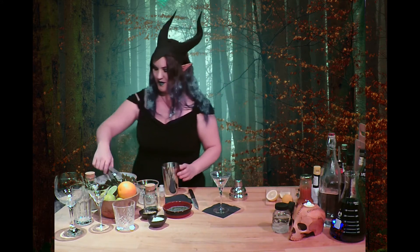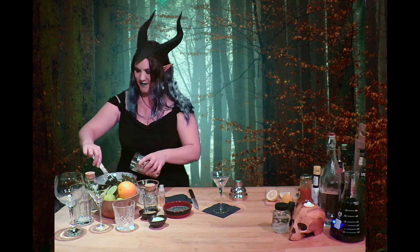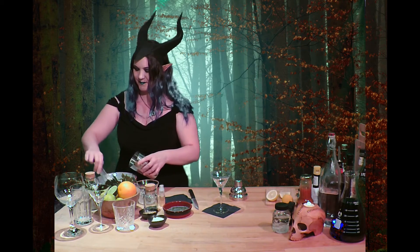There we go. Put the lemon aside and get your shaker. Pop in some ice, and in there we're going to pop...